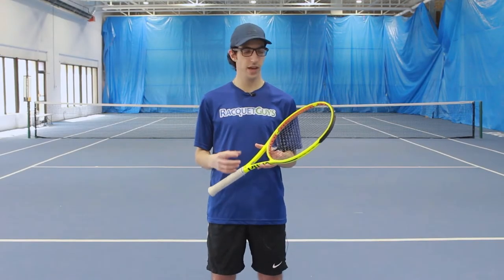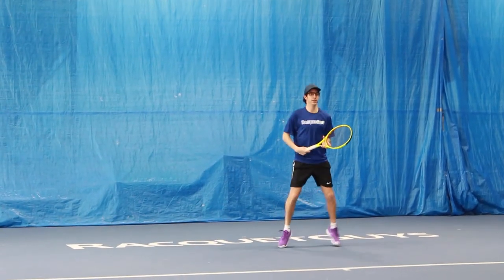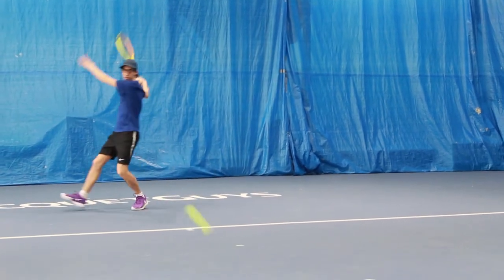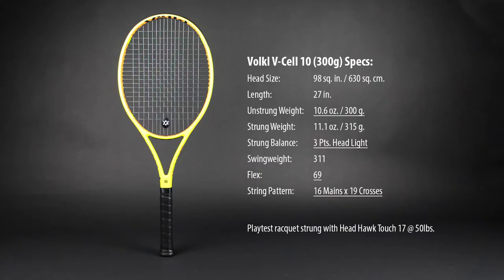My favorite thing about the V-Cell 10 was how maneuverable it was while still having a nice solid feel on impact. From the back of the court, I found the V-Cell 10 to have a lot of power and pretty easy access to spin. While it does have a higher stiffness rating of 69, the dampening in the handle does a lot to keep it feeling nice and comfortable.